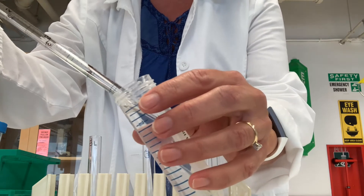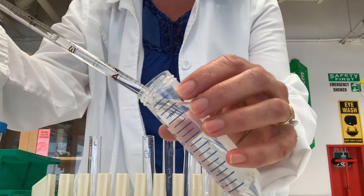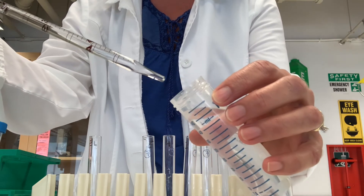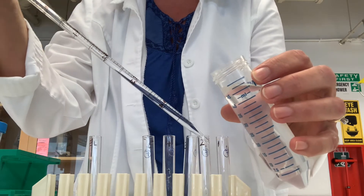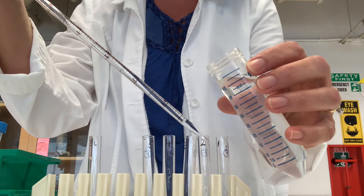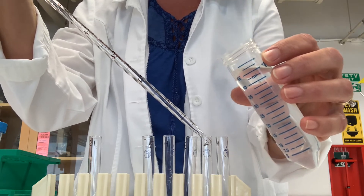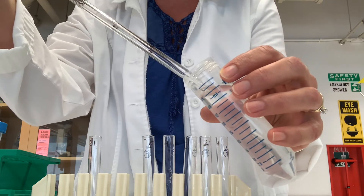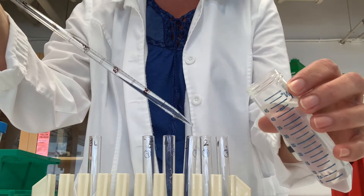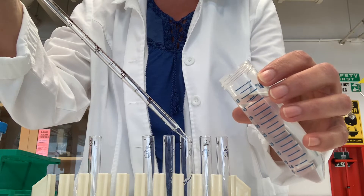I will insert the tip into our water. Notice I'm drawing the liquid up to the two milliliter mark. Remember, these are graduated backwards, so to get three milliliters of liquid, you have to draw liquid to the two mark. Here's the first three milliliters.